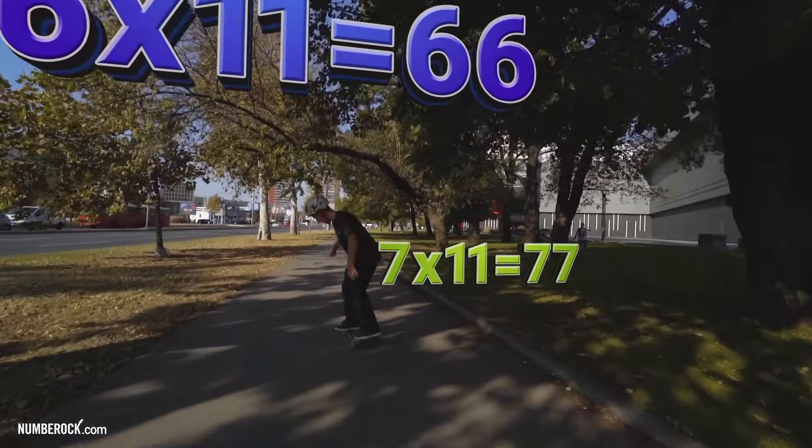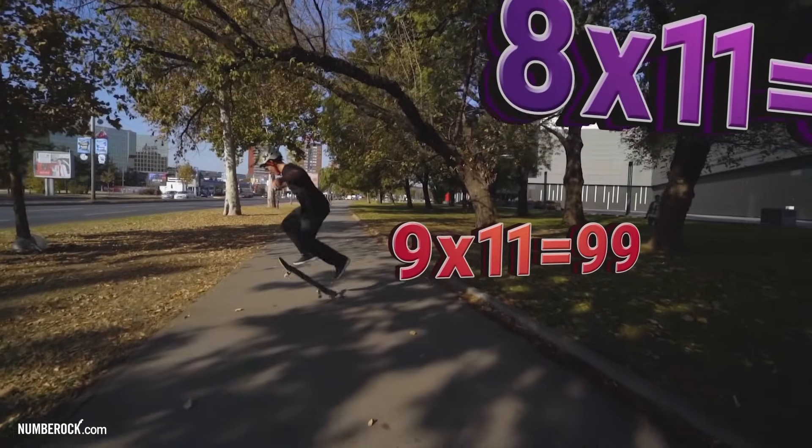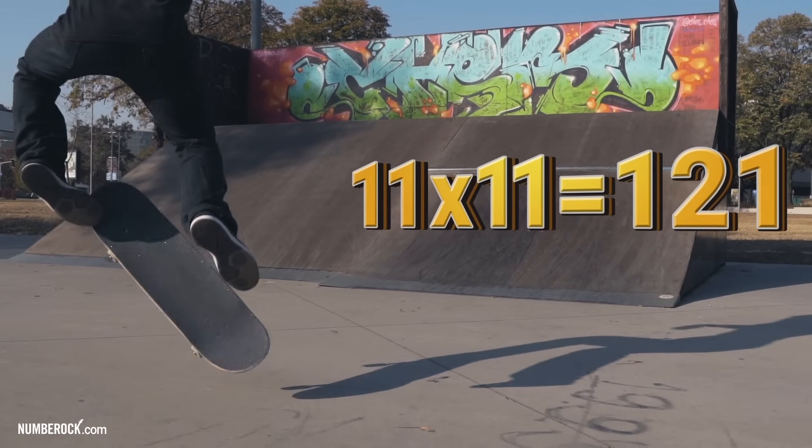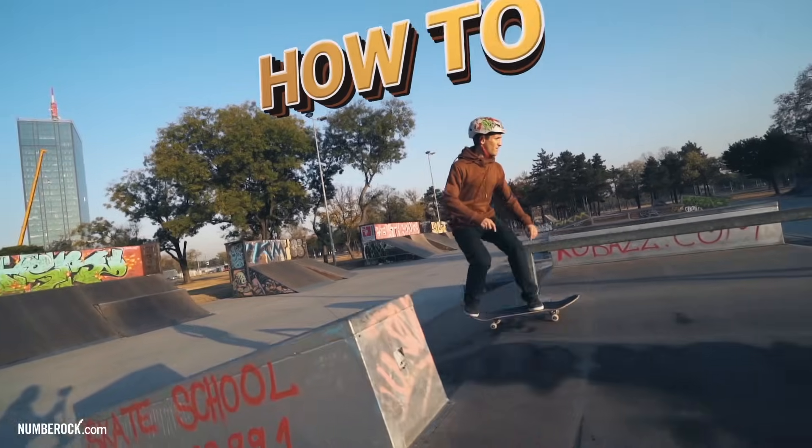6 x 11 is 66, 7 x 11 is 77, 8 x 11 is 88, 9 x 11 is 99, 10 x 11 is 110, 11 x 11 is 121, 12 x 11 is 132. We'll show you how to break it down, try it with your crew.